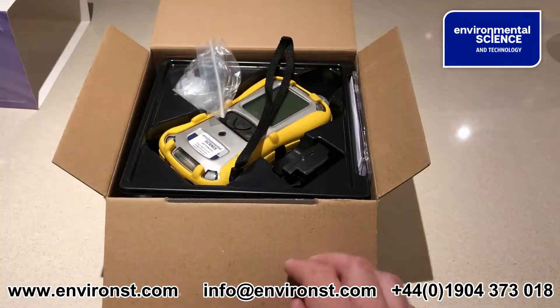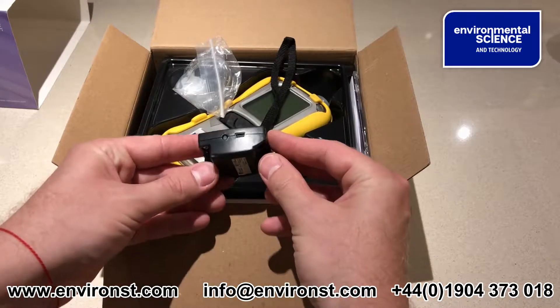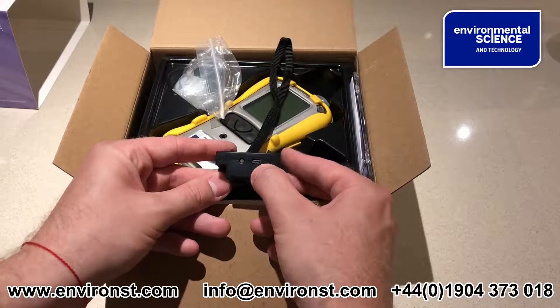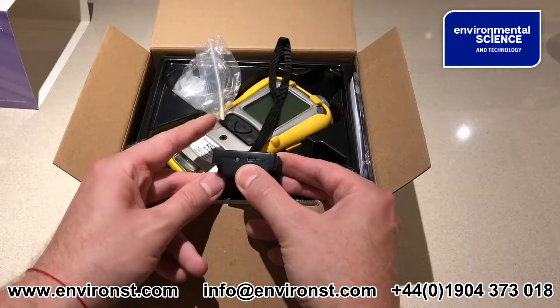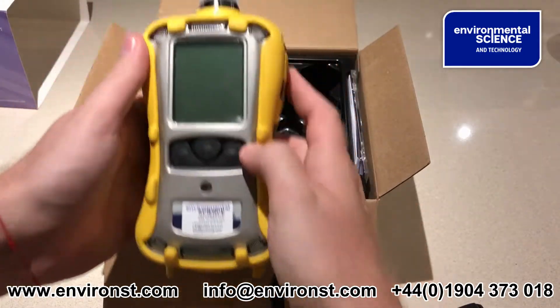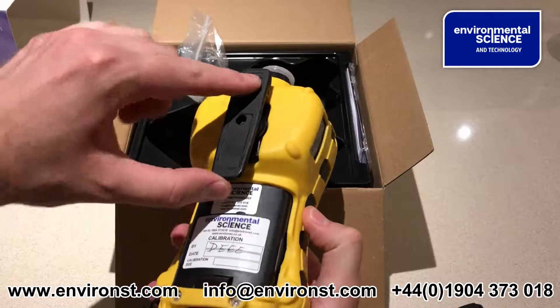There's CO2 on the other side. This is a calibration and charging cap. You'll see a little USB on the front — that's for downloading data from the unit and also configuring it through the computer. This is a MultiRae Lite pump, and you've got your filter on top and belt clip.